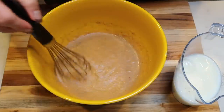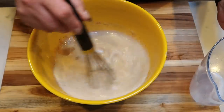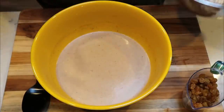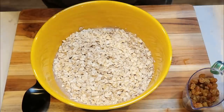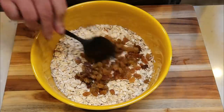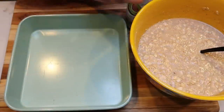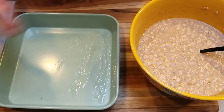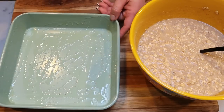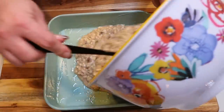Once that's nice and combined, we're going to add in our one and a half cups of milk. Whisk until it's nice and smooth. Lastly, we're going to add three cups of rolled oats, and one cup of raisins — I'm using the golden raisins, but use whatever you'd like. Give this a stir until the oats and raisins are incorporated with the liquid. Then spray a nine-by-nine baking dish with nonstick cooking spray — I'm using chosen foods avocado oil, my favorite — and pour the oat mixture into the greased pan.